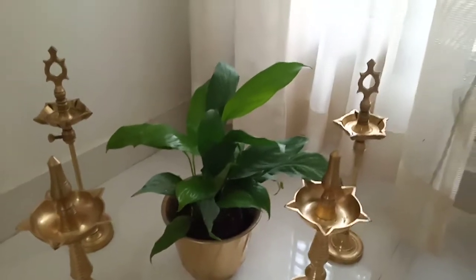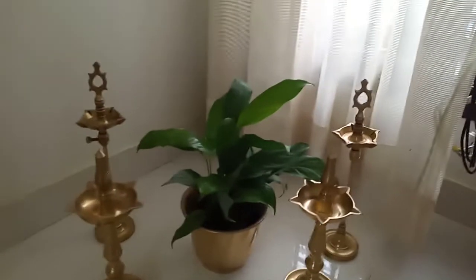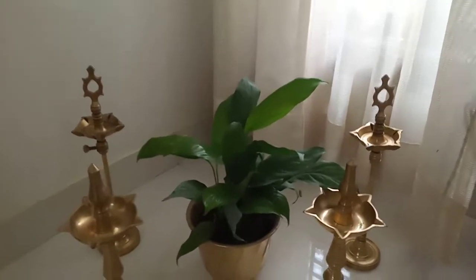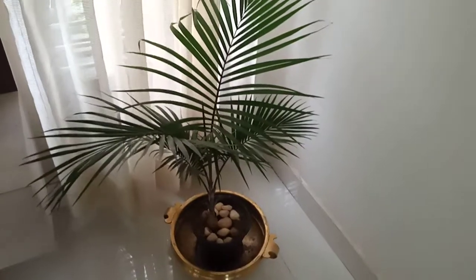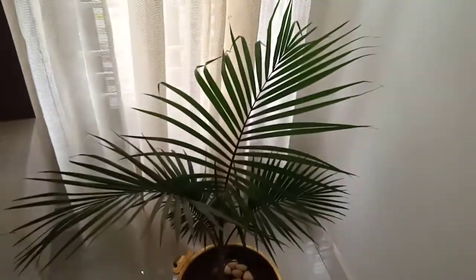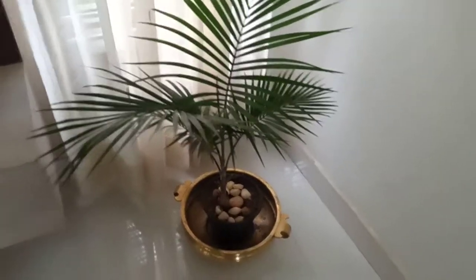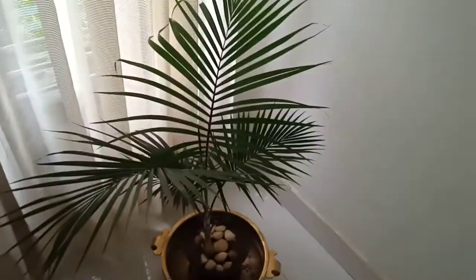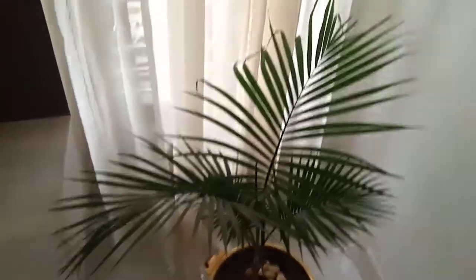This is a very green piece. If you put it on the top, it will be very green. This is a palm tree, this is a check pot. I will put it on the top — this is the south side of the window.